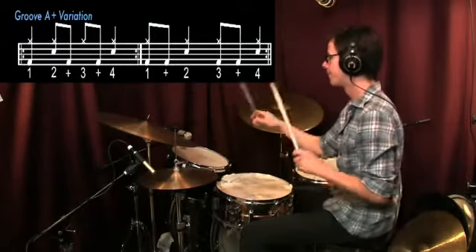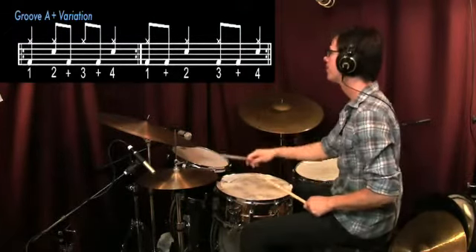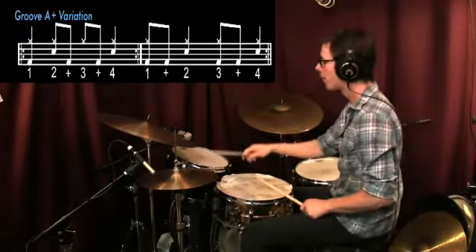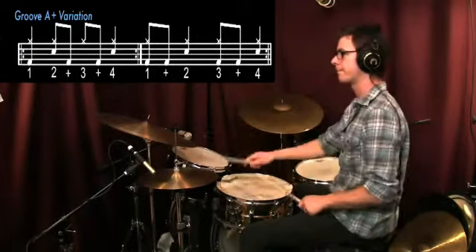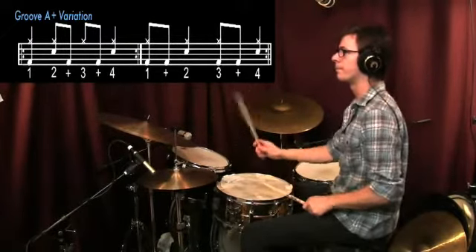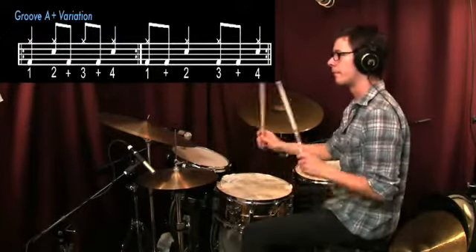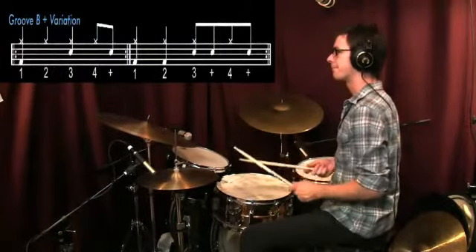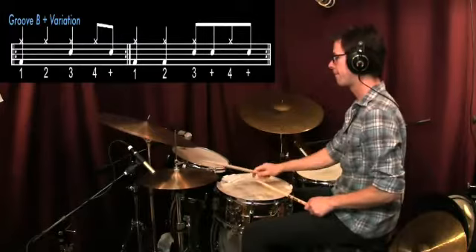One, and two, three, and four. One, two, and three, and four. Two, two and three and four. Three, two and three and four. One and two, three and four. One, two, one, two, three, four.